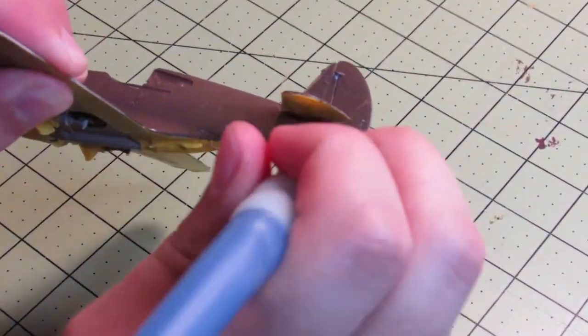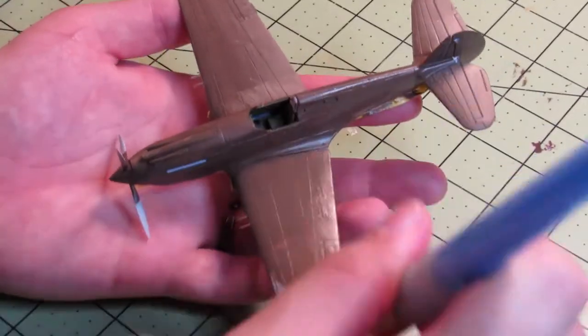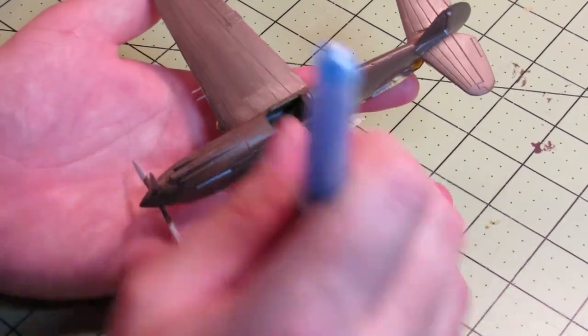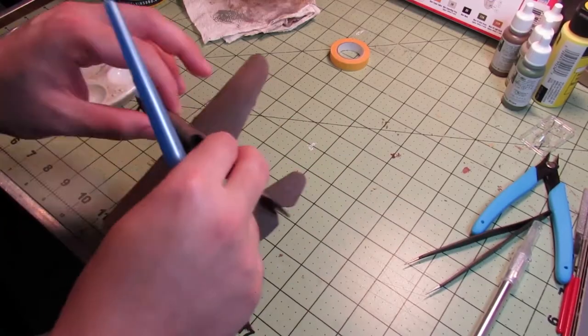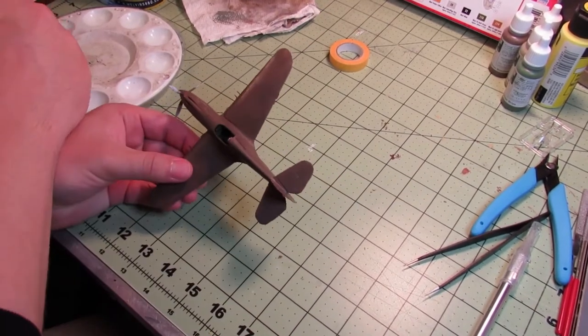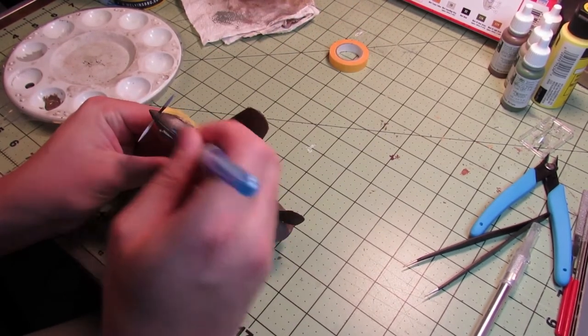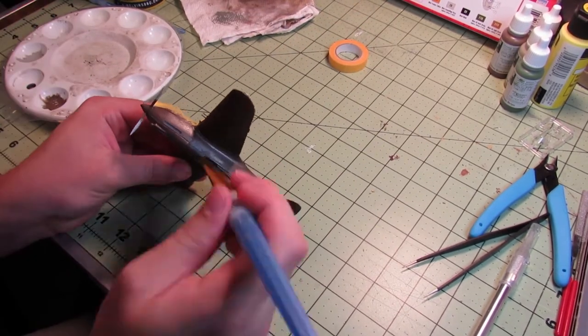There was a little bit on the bottom of the plane that got covered by masking tape, so you'll see me fix that little spot with the brown later, because the whole nose is supposed to be brown. Here's the second coat, just cleaning up the layer underneath and filling in all the little brush marks and gaps.